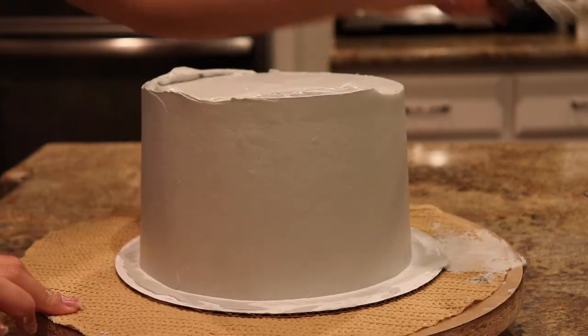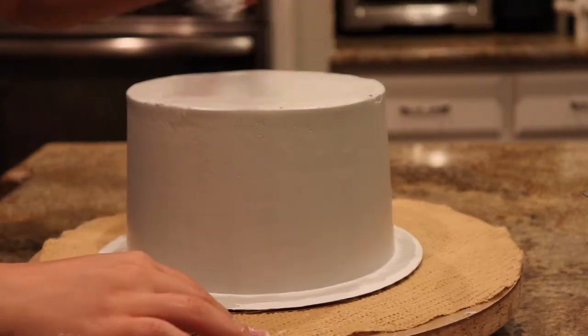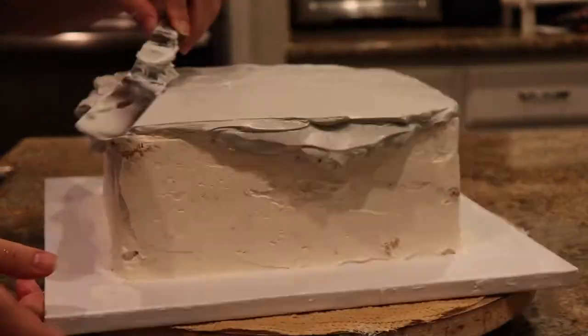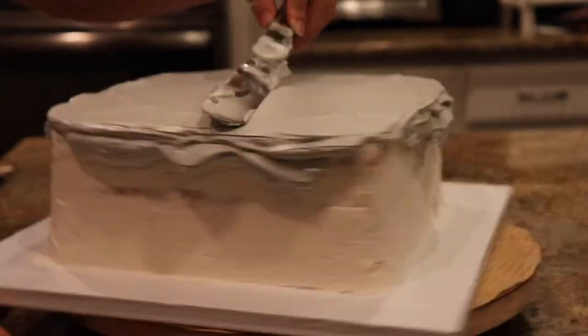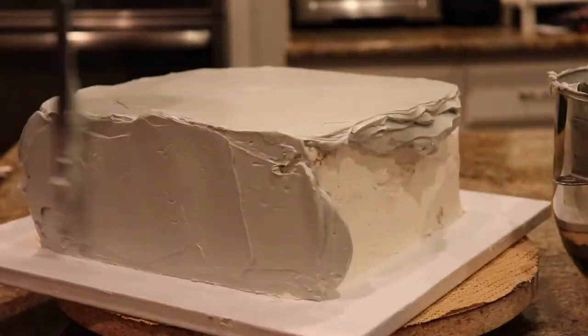Once you're happy with it, scrape off the top. I have a little secret as to how to make your tiers or the tops of your cakes really flat — leave comments below if you would like to see a video about that.